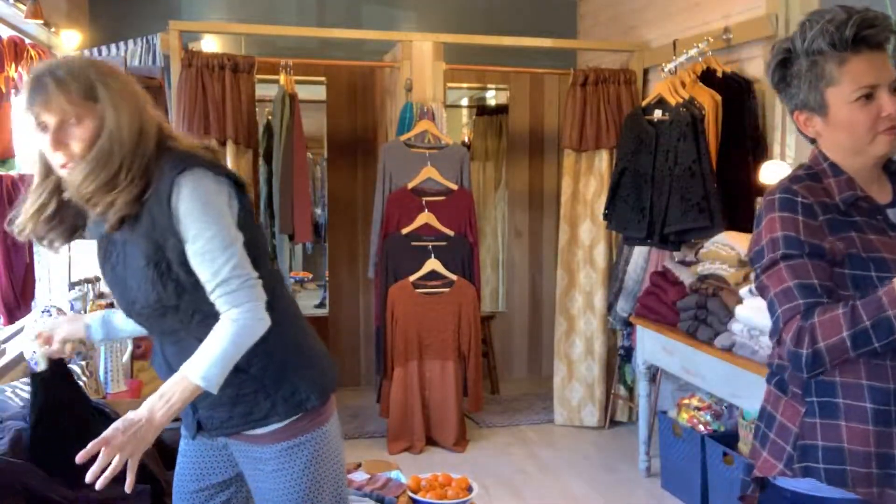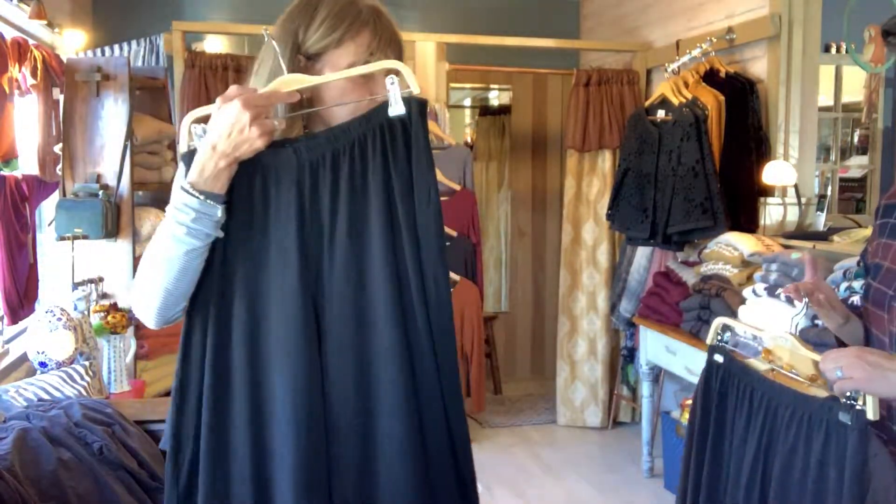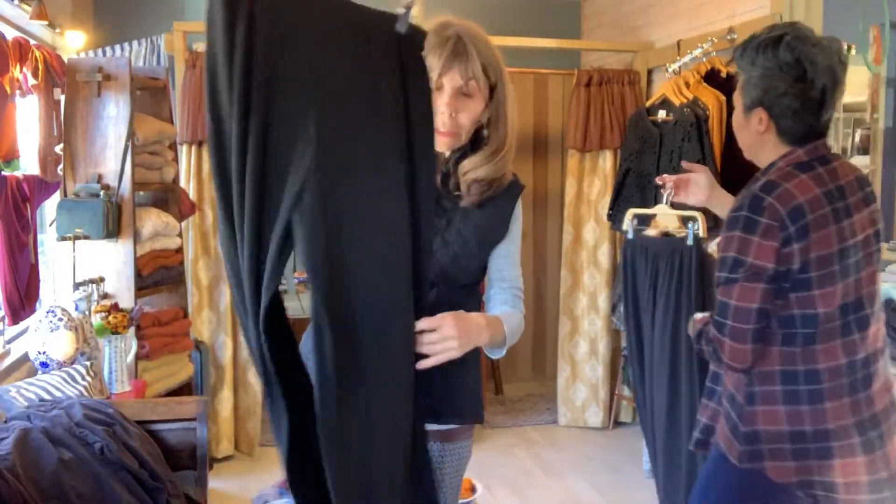For those of you that love the rayon pant, I got it in in black for the holidays too, so don't worry about that. That's a really, really good fit.